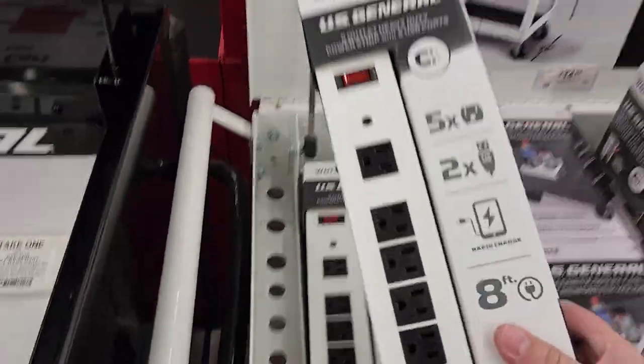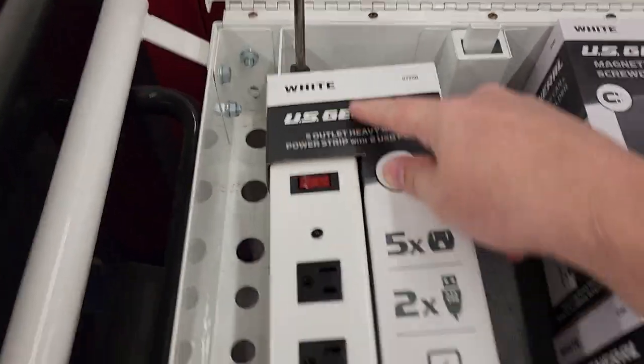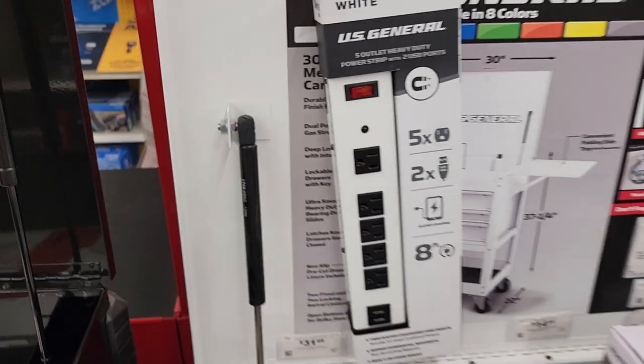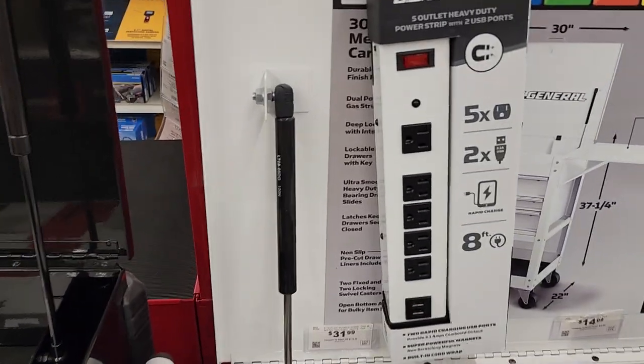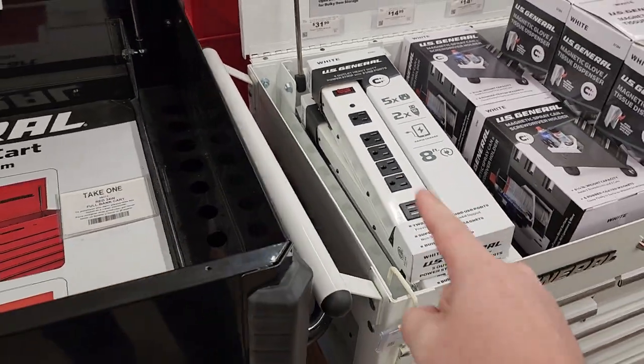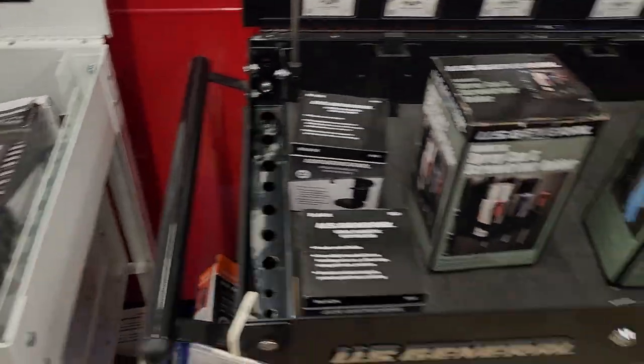One of the other cool things I want to show you guys at Harbor Freight — the U.S. General power strips. They're magnetic, which means you just slap them up on the back. These are awesome, I use them in my shop and they're fantastic. You can get them color-matched to the cart — how cool is that? And there are all sorts of other accessories you can get too.